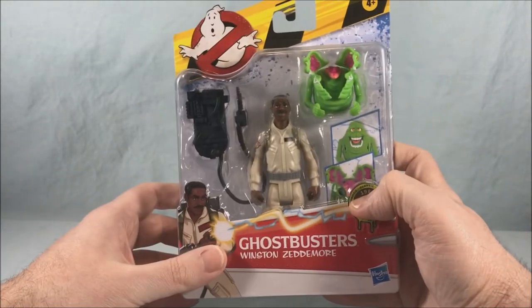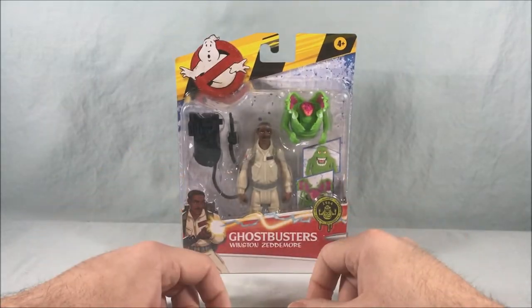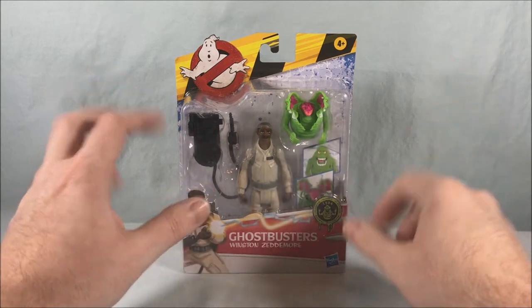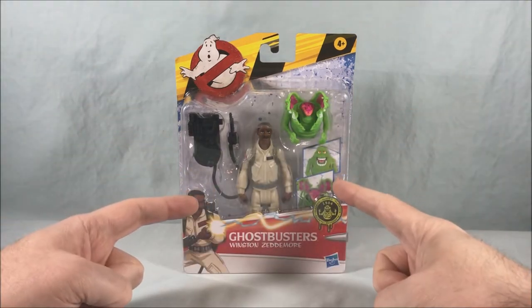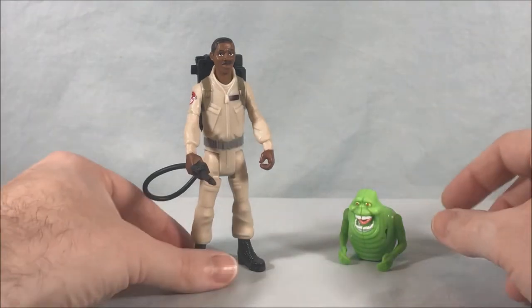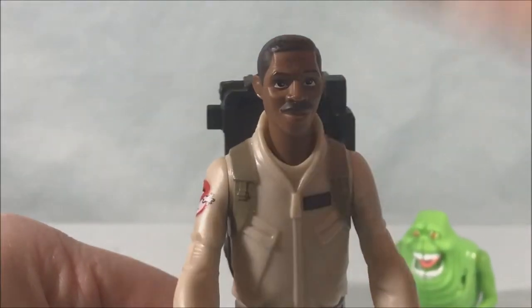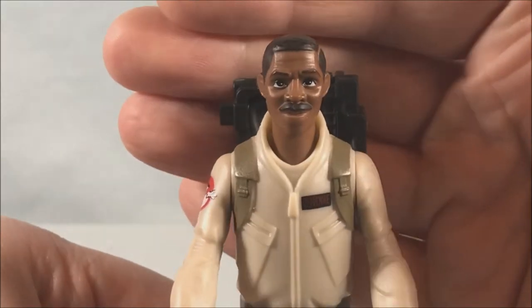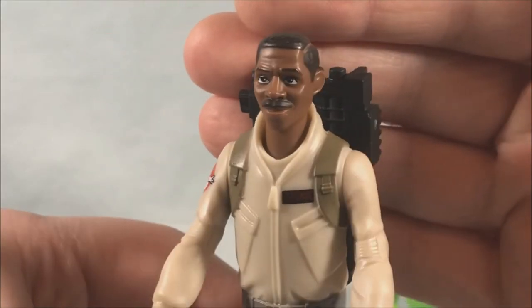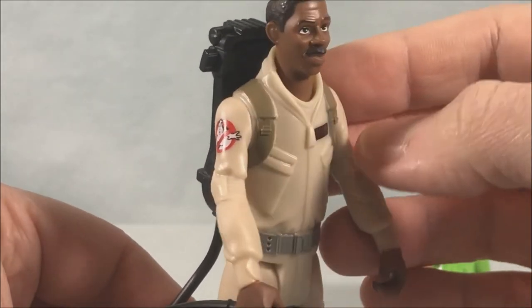Like I said it all worked out. I'm glad I got this version — might have to track down an alternate Peter with the terror dog at some point, maybe if there's a sale eventually. Let's get Winston out of the packaging and take a closer look. Out of the packaging, Winston looks great. I really like the style of sculpting they use for this — it's a cool art style. He looks fantastic and has the Ghostbusters symbol on the shoulder.